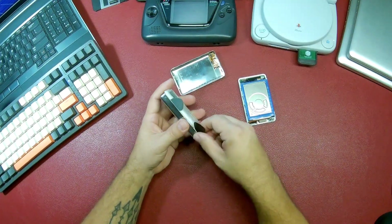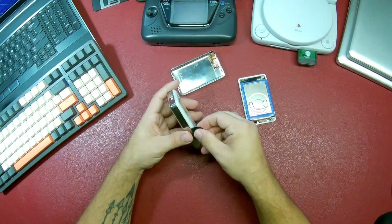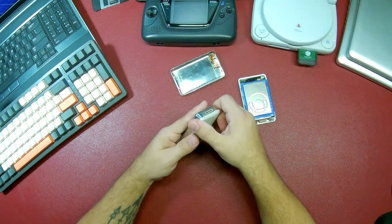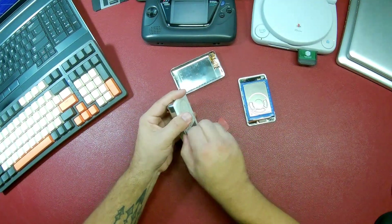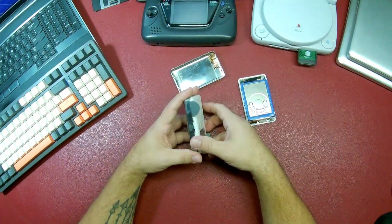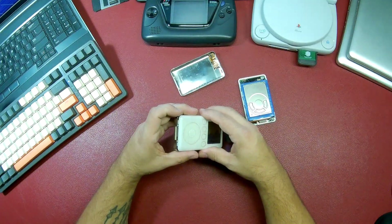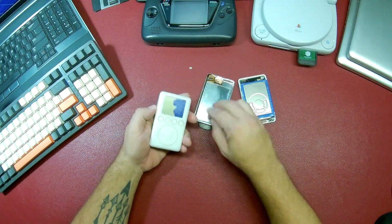Pry it. So it came apart there. Check it out — this side is popping up in there. I'll be real careful not to break that cable.